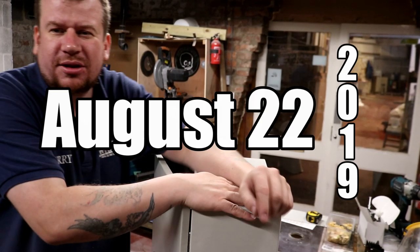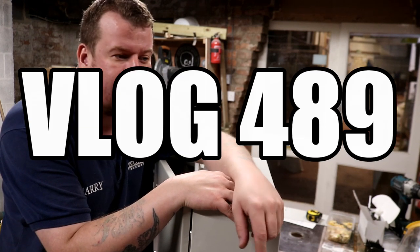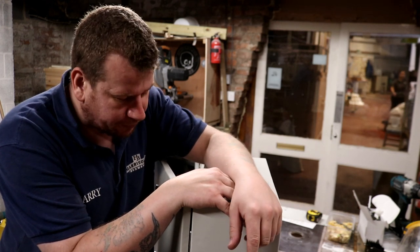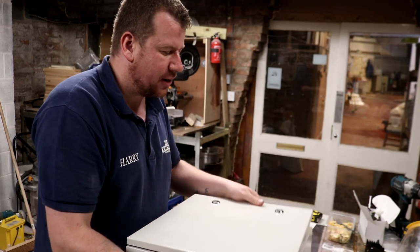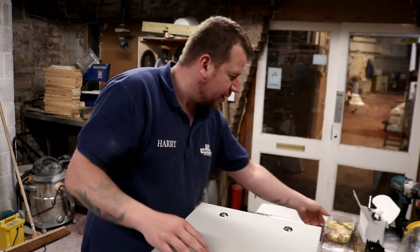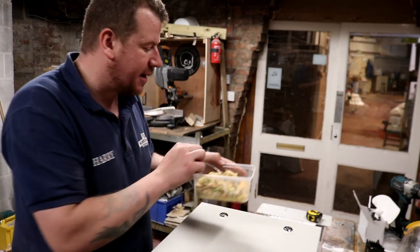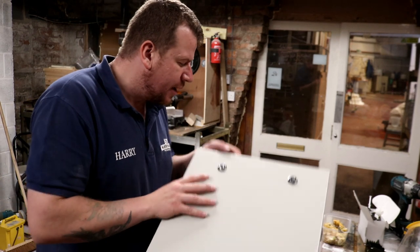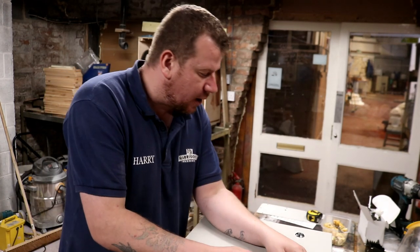Good morning folks, welcome along to the vlog. Today has been a hectic day already - it's approaching one o'clock and it's been a very difficult morning to get off the ground with the brew day. I've decided to just slow things down a little bit, get out the control box which is what we've got here, eat some food - a little bit of chicken foo young. I did make a video on this yesterday but I got it all wrong. So it's been one of those weeks - we just need to focus and get a few jobs knocked off the list.